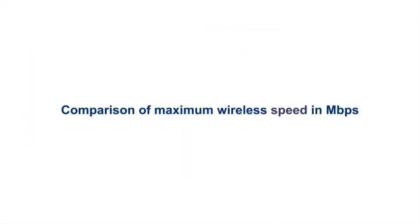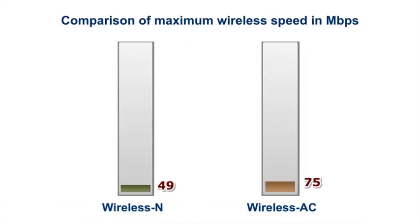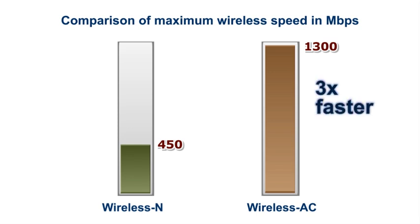Wireless AC is a networking standard that can achieve speeds much faster than its predecessors. This technology enables the Ethernet Bridge to achieve transfer rates of up to 1.3 gigabits per second, up to three times faster than wireless N speeds.